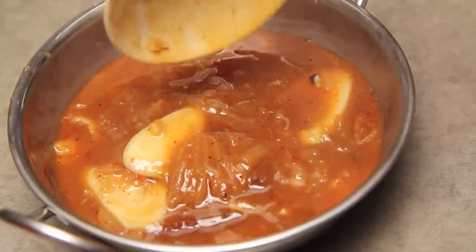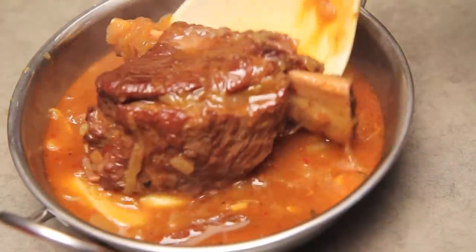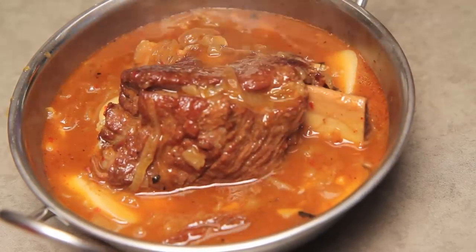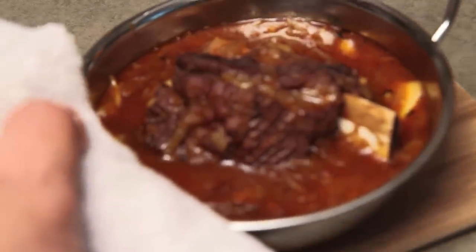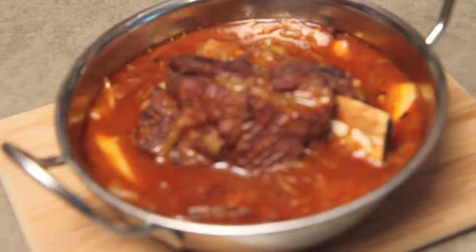To serve this up, I'm just going to put a bit of the jjigae into individual serving vessels with one rib each per person, and then I'm going to put it under a hot broiler for about five minutes. This is going to give our rib some color and it just makes the whole dish look finished.